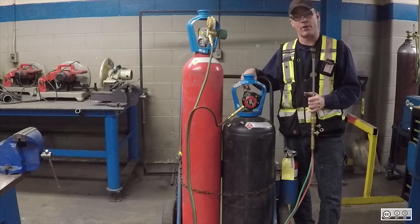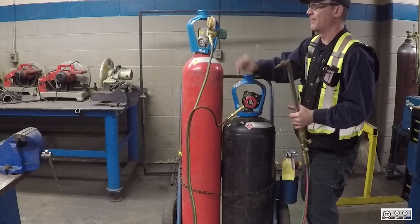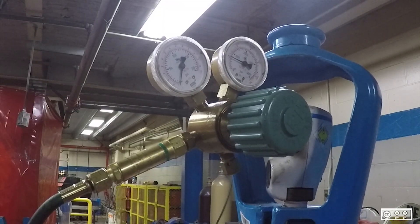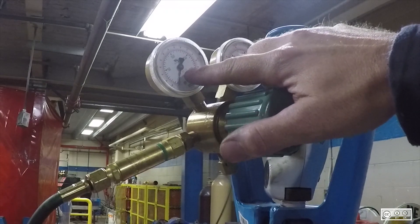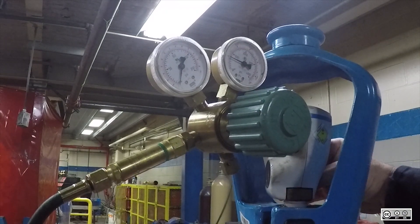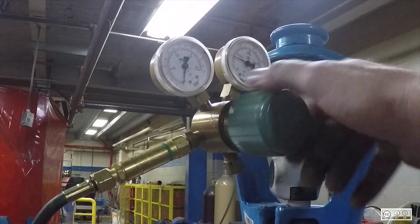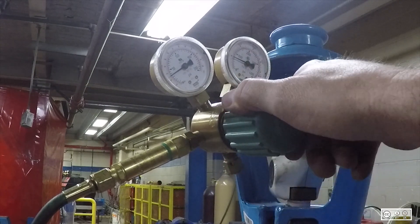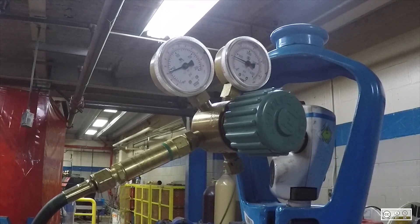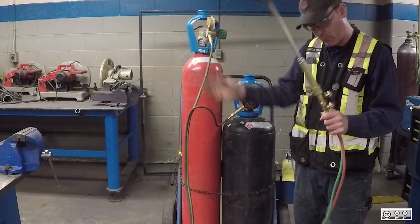Now I want to set my working pressure. The working pressure for the oxygen is going to be around 35 to 40, and for the acetylene it's going to be between 5 and 7. This gauge tells me how much is in the tank; this gauge will climb as I raise the pressure going out the line to the torch. I open the valve and turn it clockwise to bring the oxygen up to 40. Then I do the same with the acetylene bottle, setting it to 5. Now everything from the tank to the torch is pressurized to working pressure.